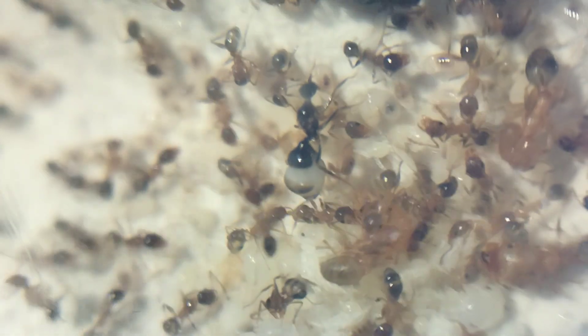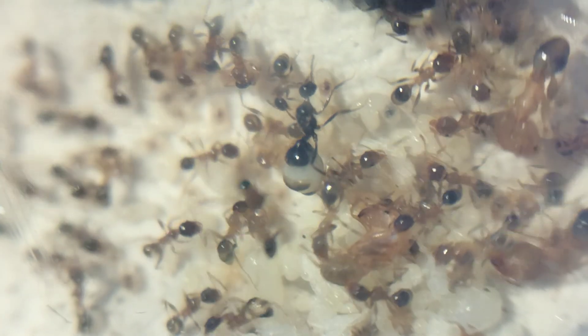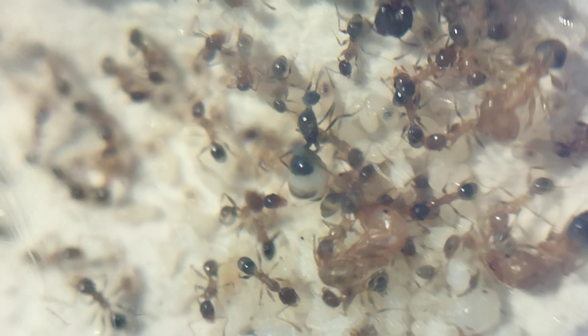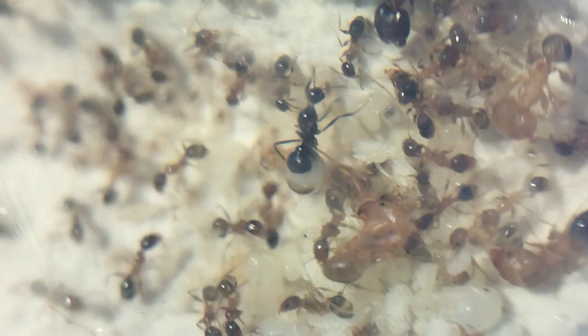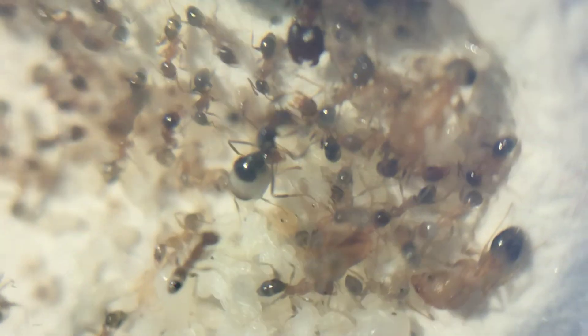Somewhere within the nest of this ant colony, there lives an unknown and weird looking queen ant. Her gaster is bloated like a balloon, with capacity to lay hundreds of eggs. And she is the sole egg layer of this colony. Without any further delay, let's start the video.